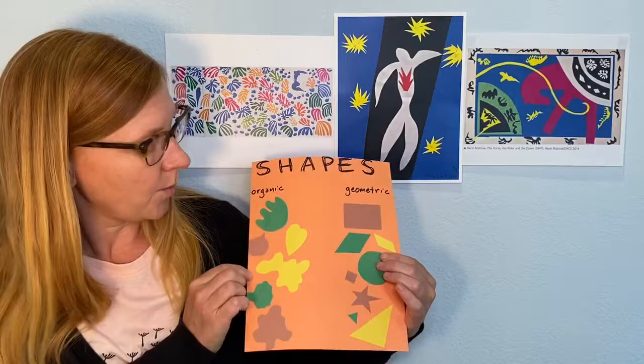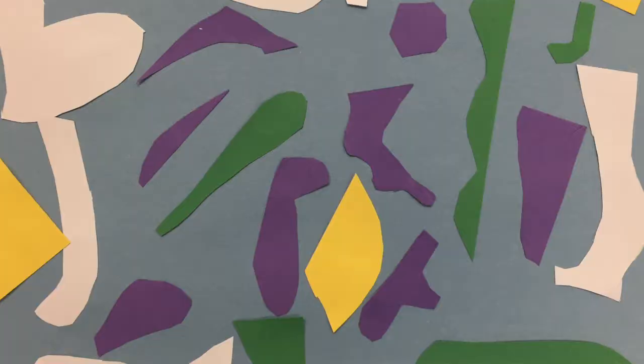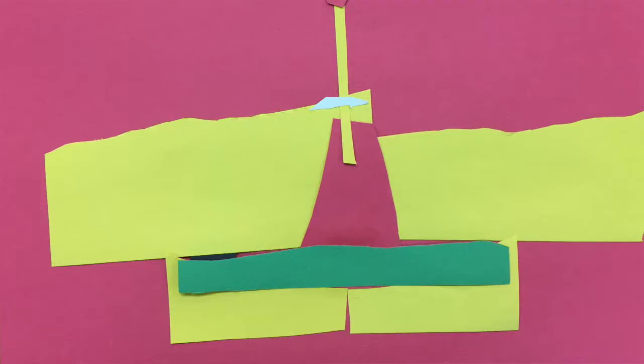But first we're going to talk a little bit about shapes. We've been talking about shapes lately and we're going to think more about organic shapes today — just different kinds of organic shapes that we can find in nature. Here are some examples, and we've talked about this a little bit before, so you already probably have a lot of really cool ideas about organic shapes that we've been thinking about lately to help you figure out what to make your collage look like.